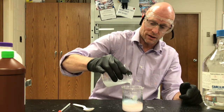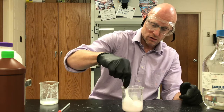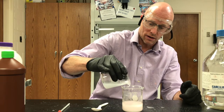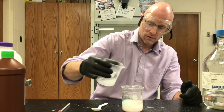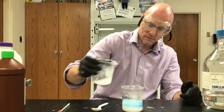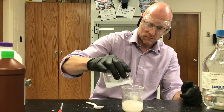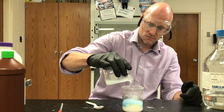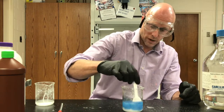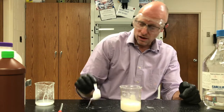You can see the blue color forming there, which means the bromothymol blue is showing me I'm getting base at the top. But when I mix it up — we got blue. That milkiness there is salt forming; we're making sodium chloride. I'm hoping we've got enough to neutralize this acid.